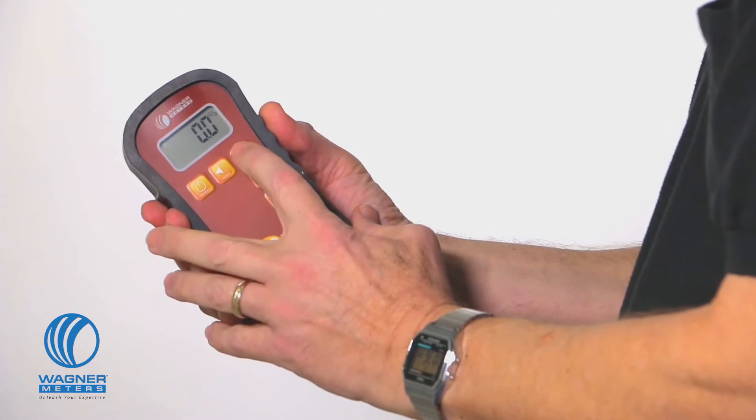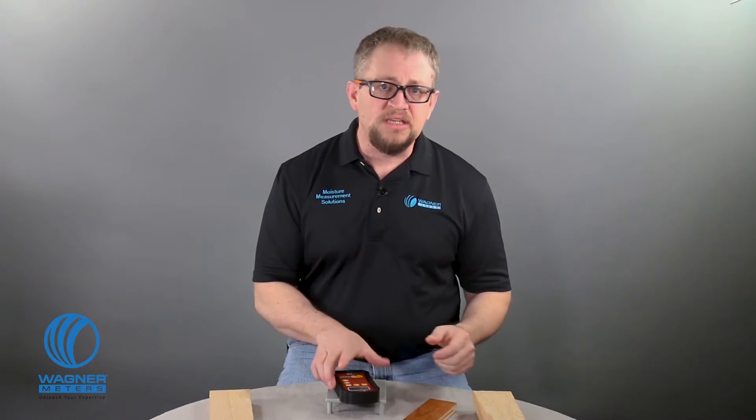The species booklet says the setting value is 0.63. I press the on/hold button to power the meter on, then press the species/material button and use the up or down button to adjust the setting to 63. Now I'm ready to take a reading — easy enough.